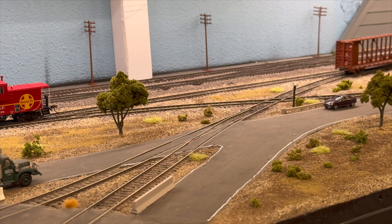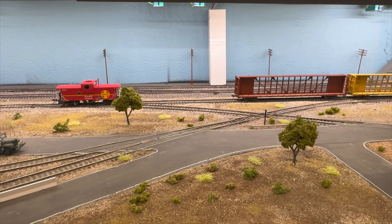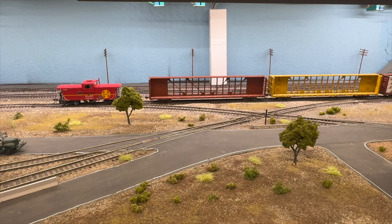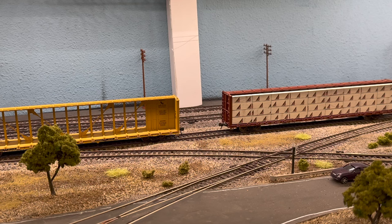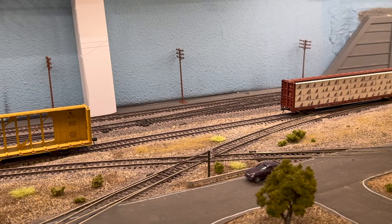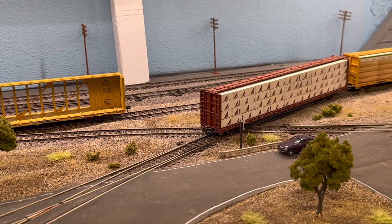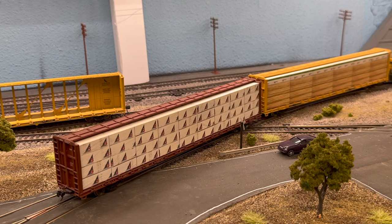We have facing-point and trailing-point switches on the branch, so you have to utilize the run-around track and get your train set up depending on what switch configuration is set for the particular industry you're switching. Looks like we got a good hook there, and we'll spot the two loads going back across the layout — across the diamond. Sorry, it's a little late; we've been working on this video for quite a long time today, so if I misspeak I apologize.